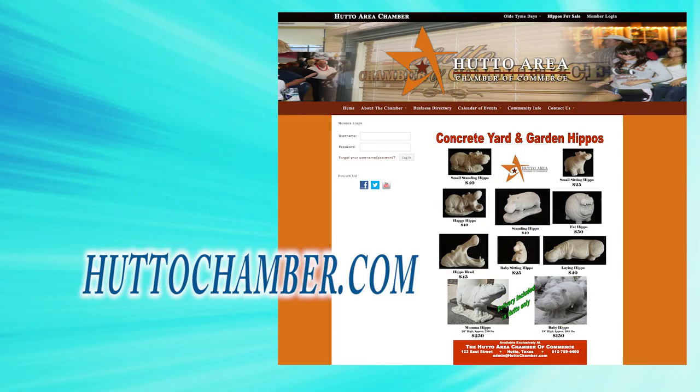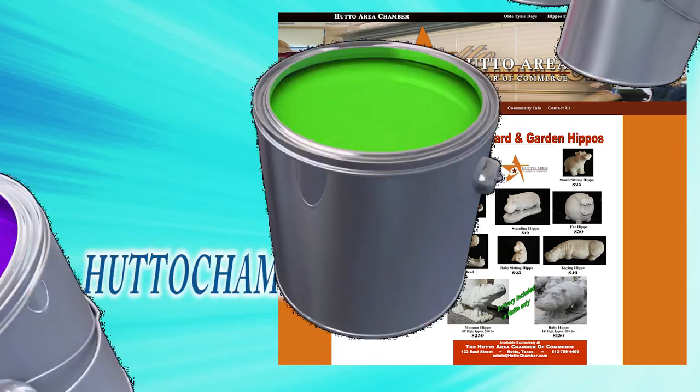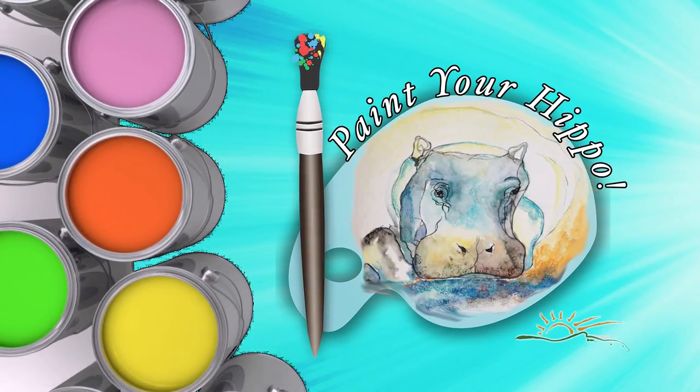Hippos are available for purchase at the Hutto Area Chamber of Commerce. And don't forget the most important thing: have fun!